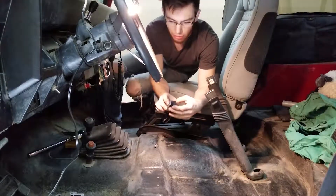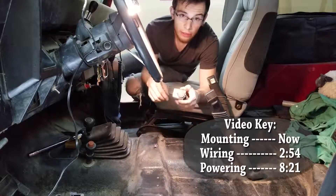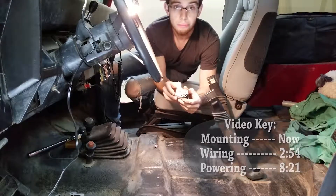Today we're going to work just a little bit backwards. We're going to start with the outlet and the mount I built for it, then we're going to go to wiring it, and then we're going to go to powering it.